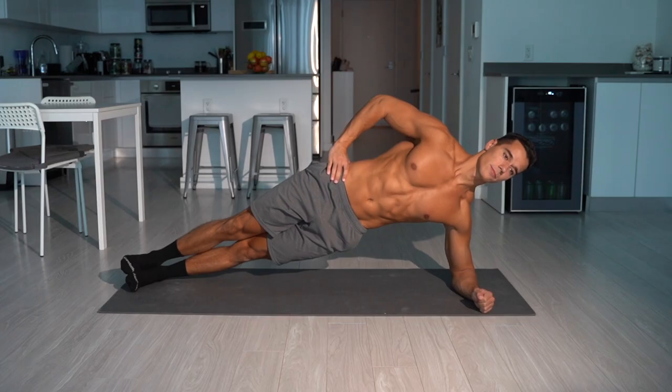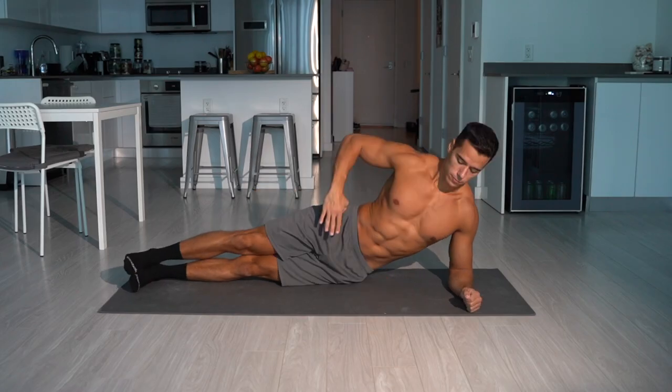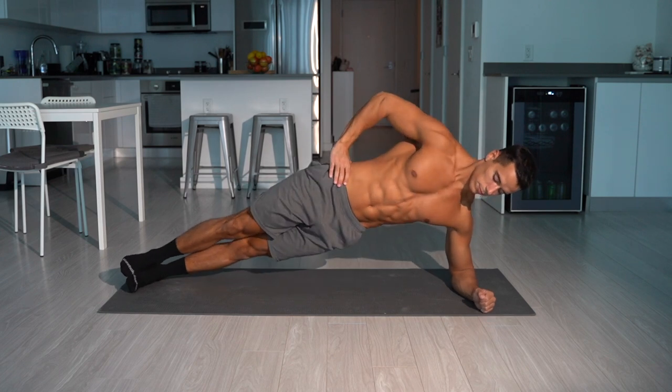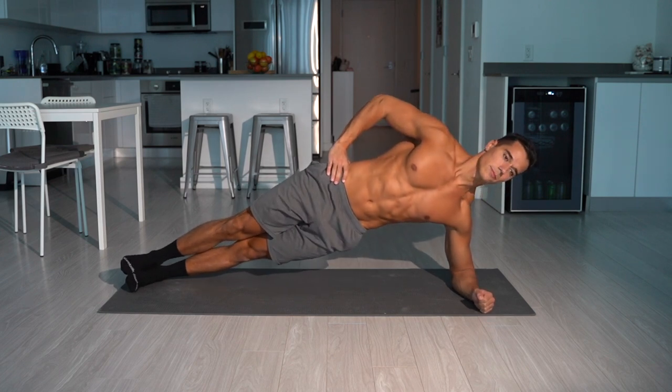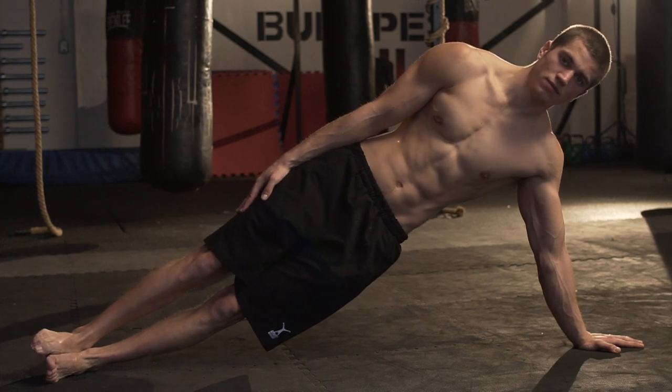To strengthen the straight body position from the side, you should do side planks, which are going to help with the human flag. Besides strengthening the obliques, these exercises train your shoulders as well, which helps to prepare them for the human flag. Whichever variation you use, pay attention to the straight body position — do not rotate your shoulders or hips. Keep them perpendicular to the ground and maintain the straight body position. Do not let the hips sag. Hold this position up to 60 seconds each side.